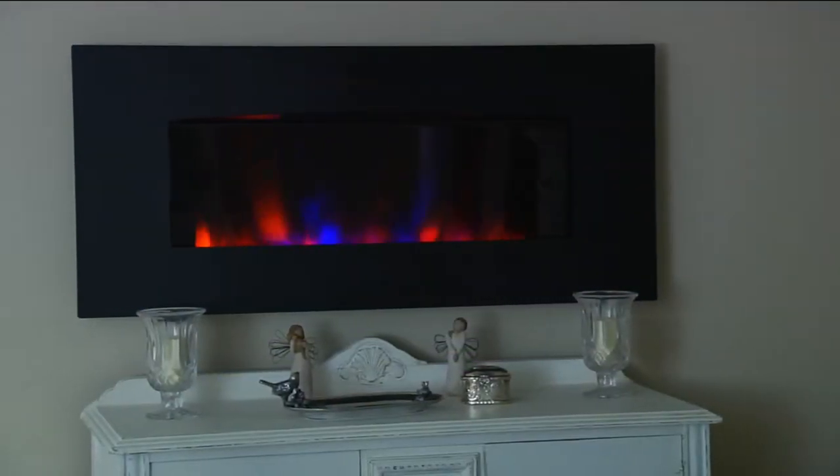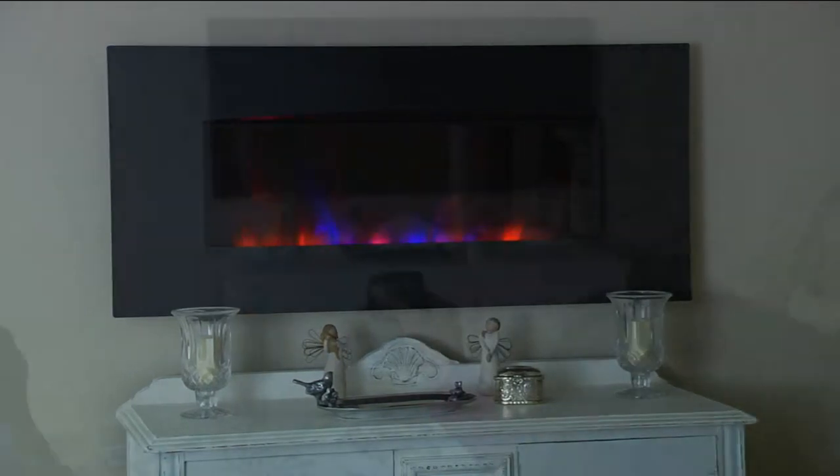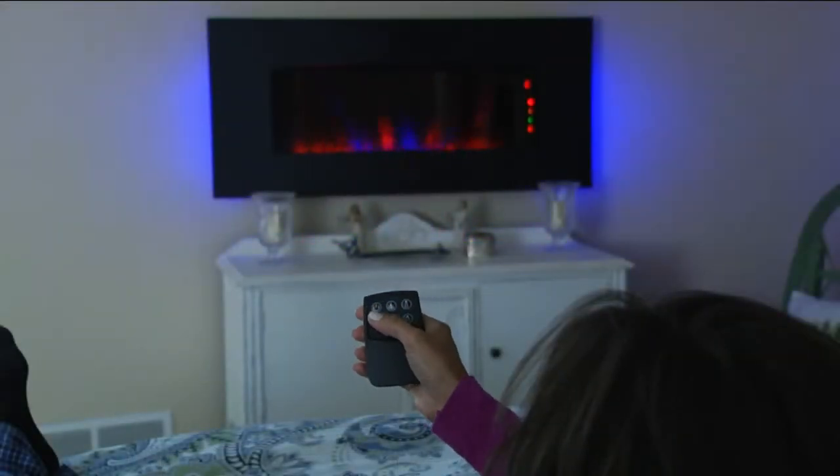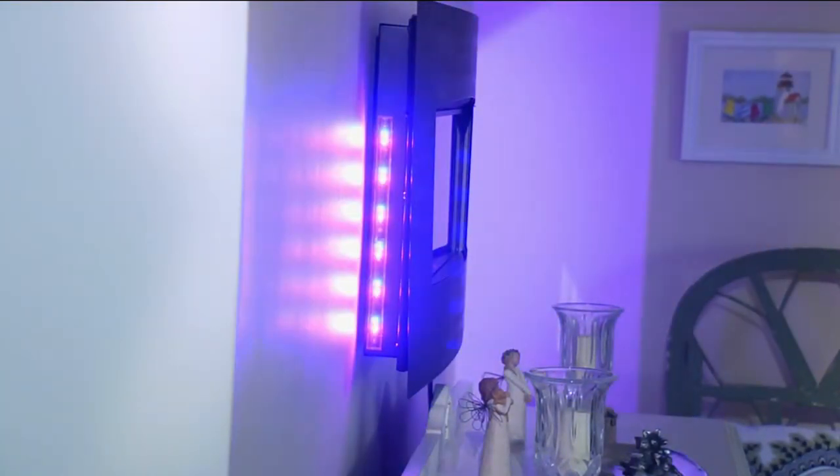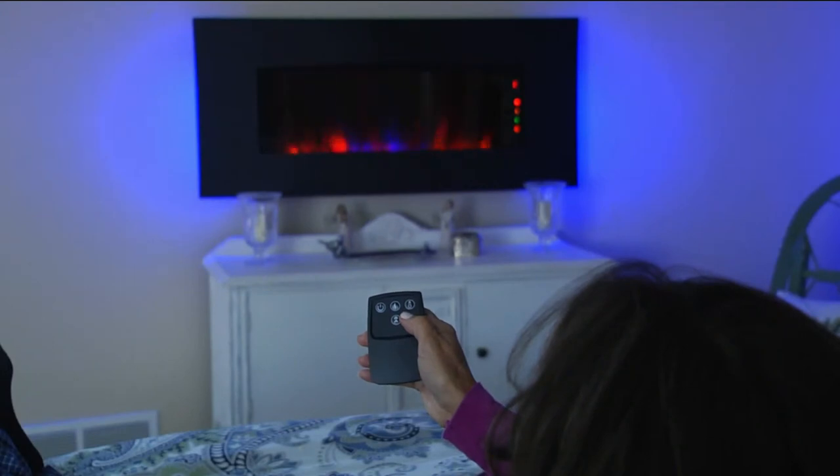Wow Joe, this is a conversation piece and it really warms up the room. This is a piece of art that you can either put on the wall or you can put on a pedestal. This has to be the sleekest, most artistic heater you guys have ever produced.